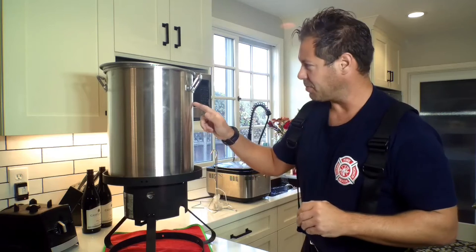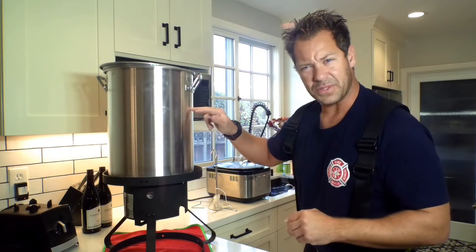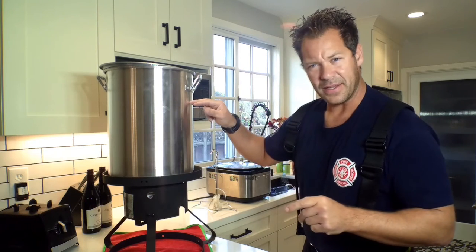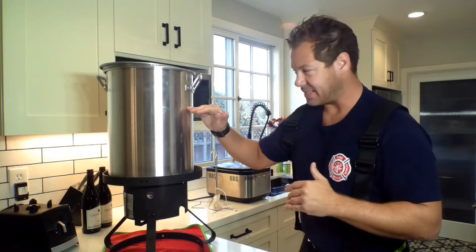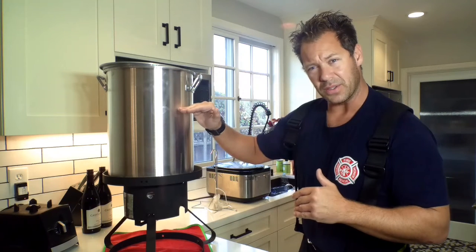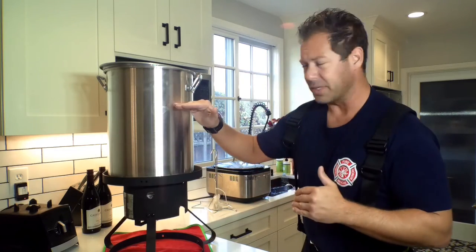You want to check your pot first. A lot of pots have a line that says fill to here at the max. The way to do that is put your turkey — that's thawed out, that's raw, that's not frozen — inside with water to see how high that water goes, and that's where you put the oil line. Pour out that water first, dry it up, make sure it's all dry before you put the oil in. That's where you put the oil.